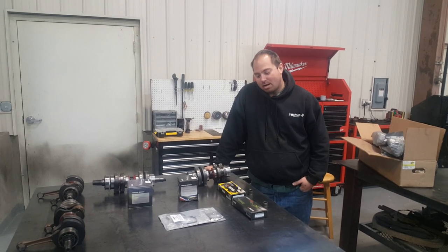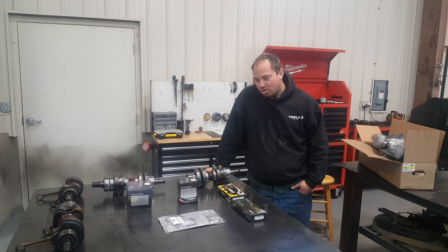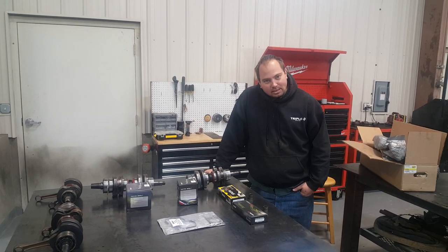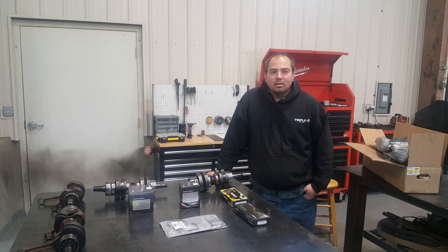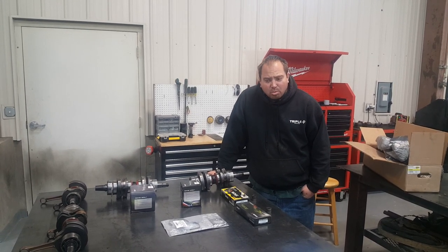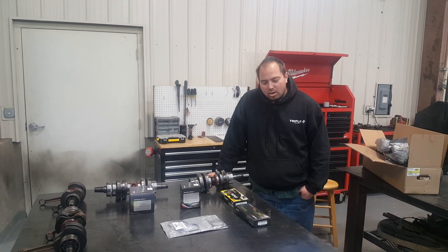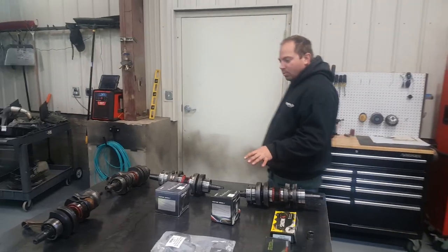Hi YouTube, Jeremy Herr here today. We're going to talk a little bit about Skidoo crankshafts and some of the differences that there are. I get a lot of questions about this kind of stuff — will certain models fit other models, what parts are interchangeable, and what the differences are. So come on over here, we'll take a look at what we've got.